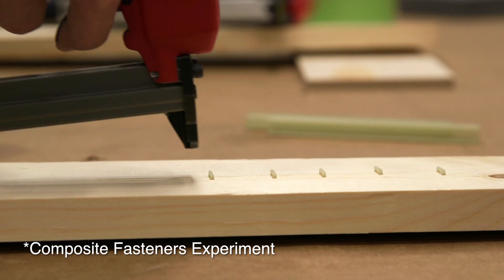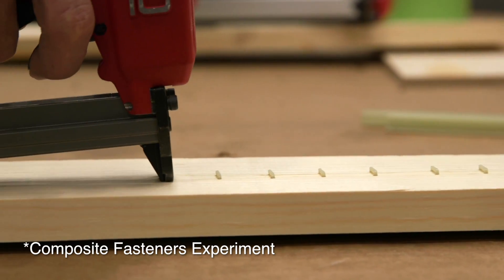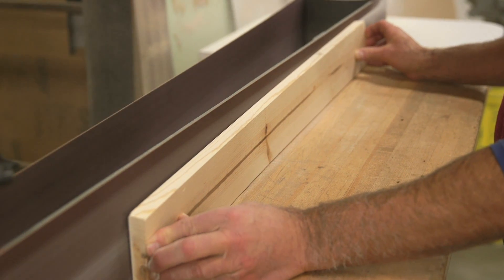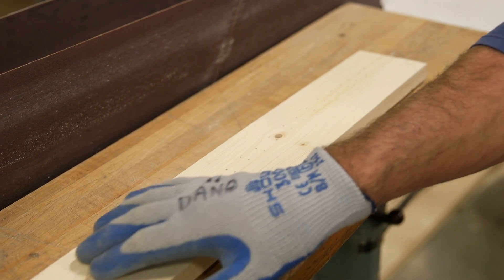If you are using the fasteners as a temporary clamp while two pieces of material are glued together and curing, you can take the piece right over to the sander and finish the surface without marring the sanding belt. The fasteners are smooth, flush, and ready for painting or staining.